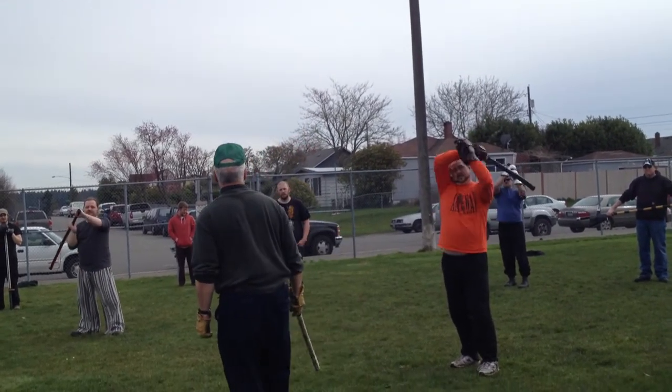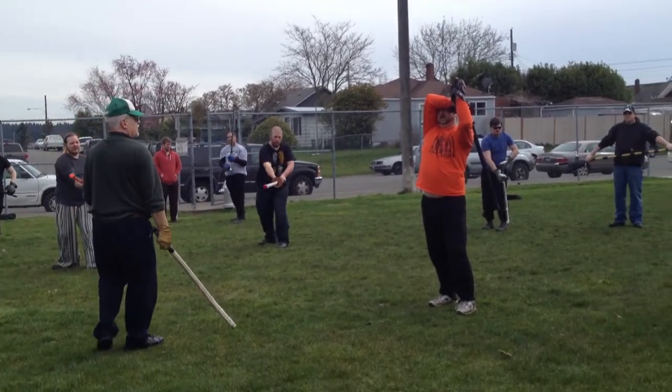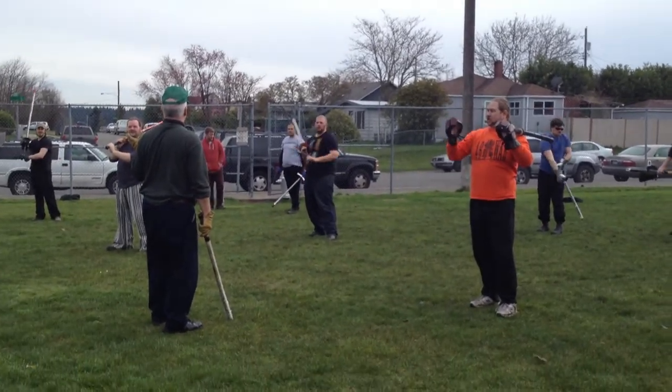You don't have to pull up much — just an inch, inch and a half or so. Enter the kettlebell, turn it.